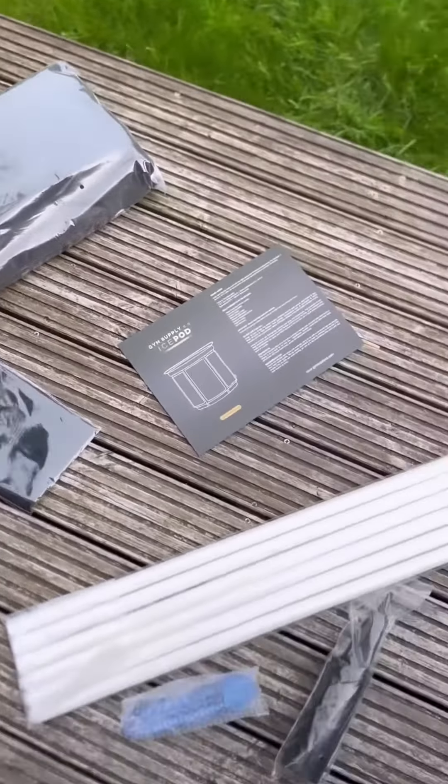What is going on guys? So today I received a parcel from the Gym Supply Co and it is an ice pad, or an ice bath, whichever one you want to call them. I was quite buzzing when I saw it.